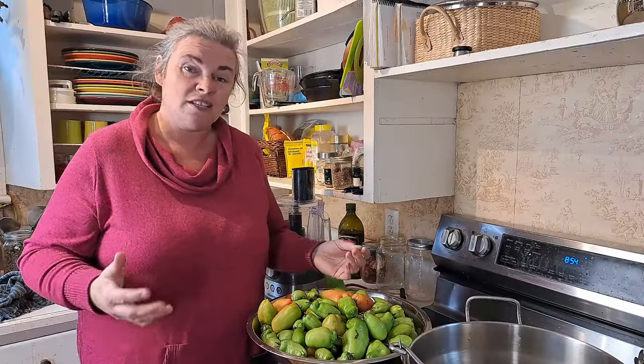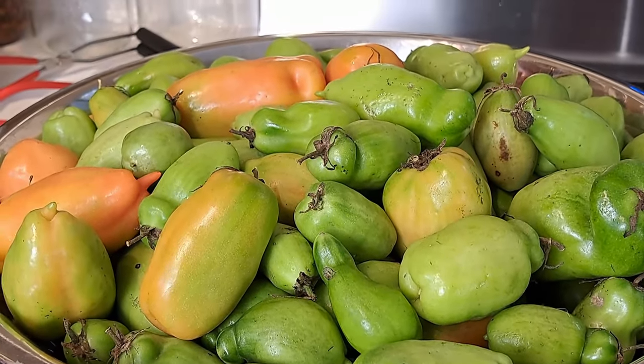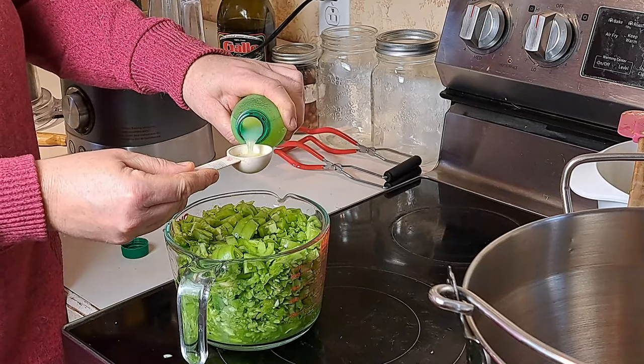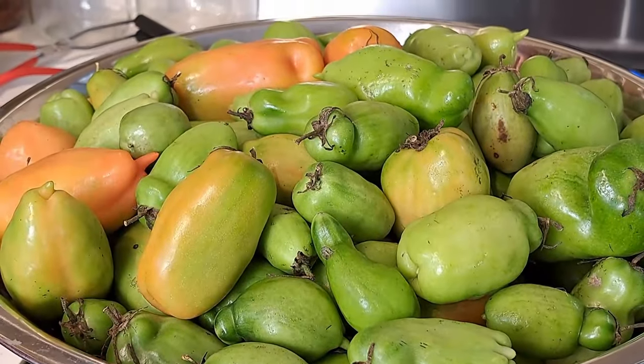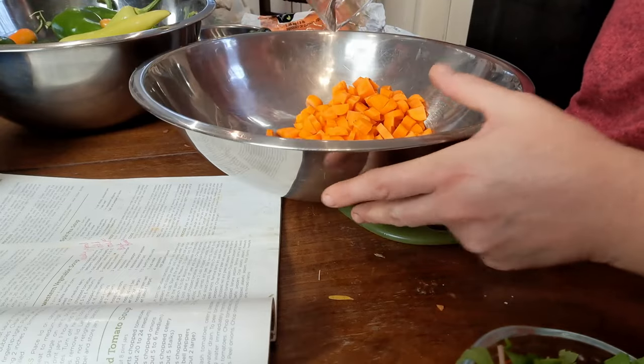One thing I wanted to touch on is that this recipe actually calls for tomatillos. I've never grown them before, but we might look into it now that we've discovered this recipe. After some research and having made this recipe four times already this year for storage, I discovered that green tomatoes chopped up and soaked in lime juice for two hours basically give you tomatillos — or something very similar. I can't attest to the taste since I've never tried tomatillos, but it really works well in the soup and it uses up those green tomatoes that aren't quite ripe.